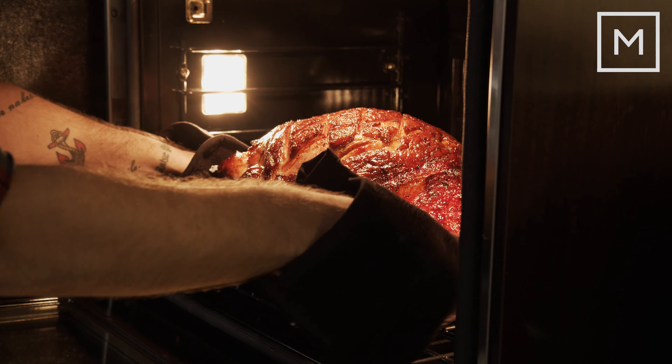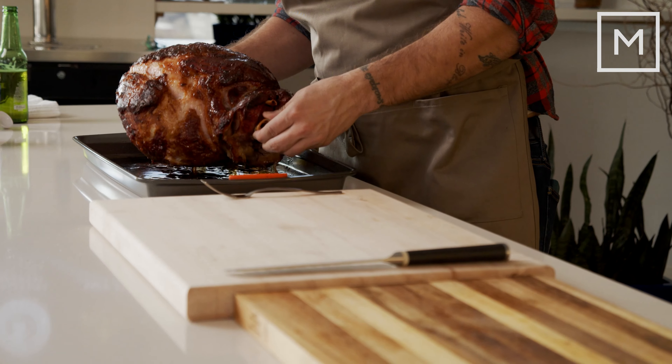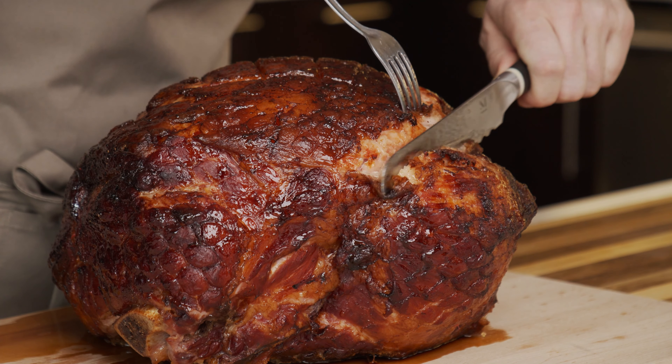Once your ham hits an internal temperature of 140 degrees Fahrenheit, it's done. All you need to do then is take it out, let it sit for about a half hour, and then carve it and serve it.